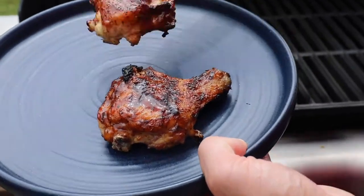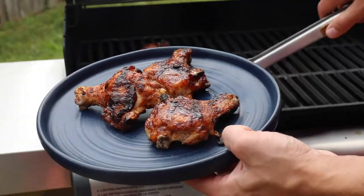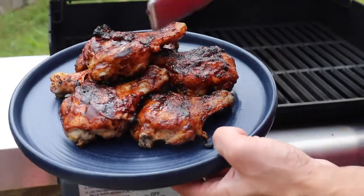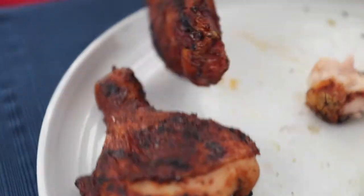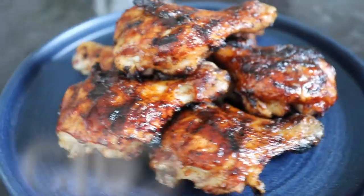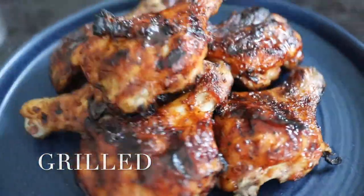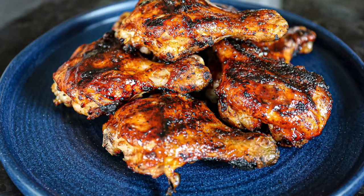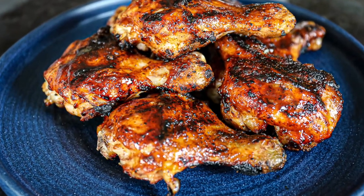I also have an example of how to smoke butterflied chicken legs at Sip Bite Go, if you have a pellet smoker like a Traeger. If not, these are definitely delicious grilled. I look forward to sharing more game day recipes with you. Until next time, I hope you have a wonderful and delicious day. Cheers!